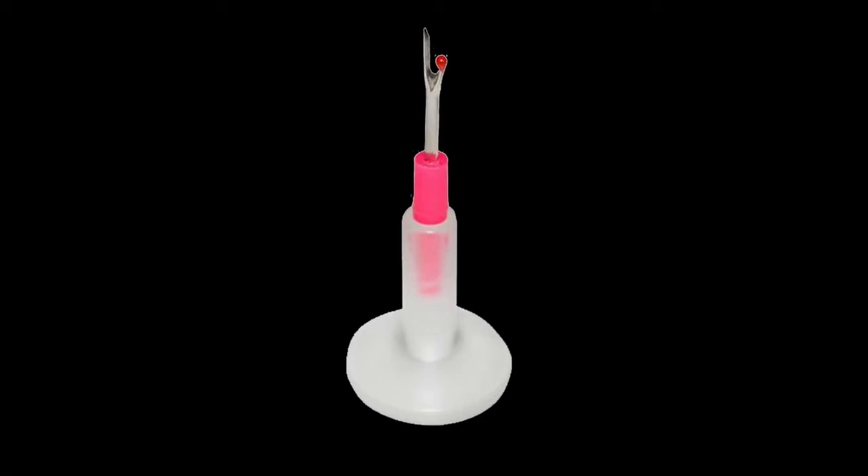One more cute little gadget — this is called the Chain Ripper. It's a little suction cup with a basic seam ripper on it. When you're doing chain piecing on your quilts, just set it down and clip the chains apart with this instead of using scissors. Then you put the top back on so it doesn't hurt you. Really cool little gadget.